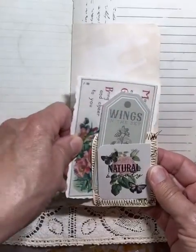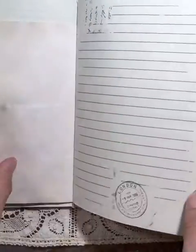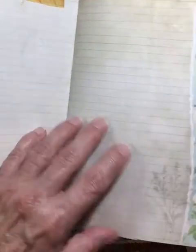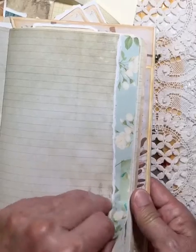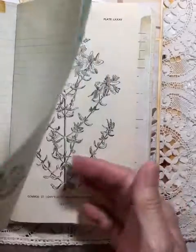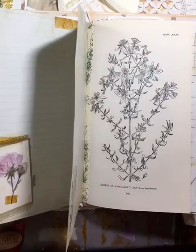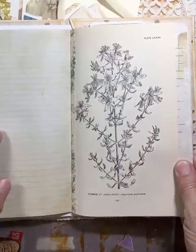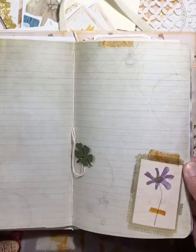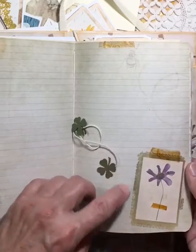Another one of those tags forms a little pocket with some additional tags. There are lots of journaling cards on these pages. In the center of the folio there are some little four-leaf clovers.